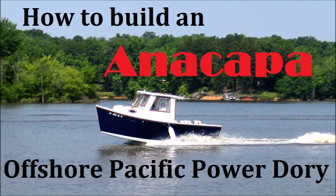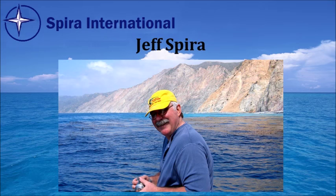This is about how to build an Anacapa offshore Pacific Power Dory. My name is Jeff Spira and I've been designing boats for a long time, and I designed this one as well.